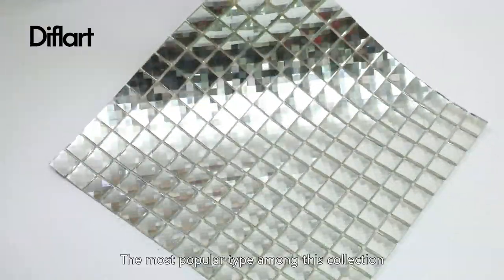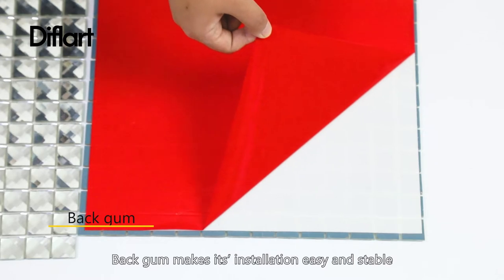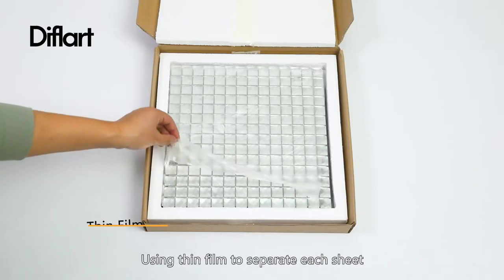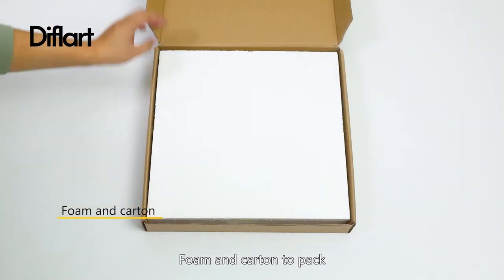The most popular type among this collection. Back-gum makes its installation easy and stable. Using thin film to separate each sheet, with foam and carton to pack.